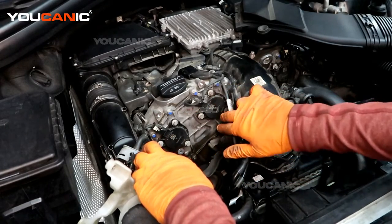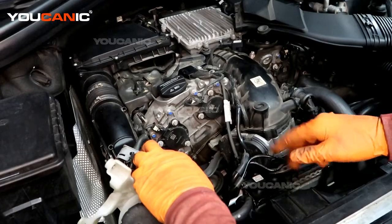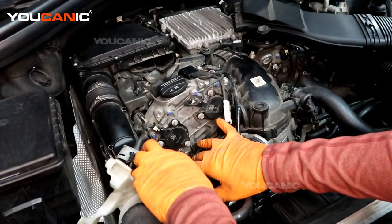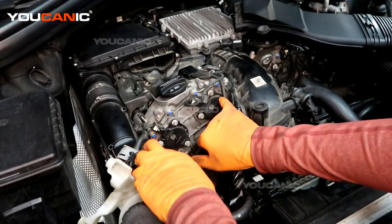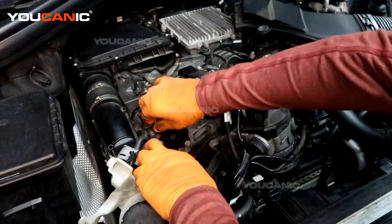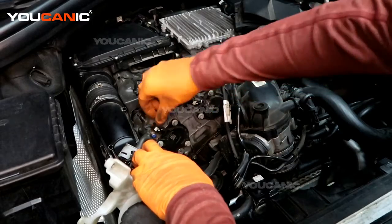Now you can replace these. They use E10s — three of them on both of them — pop the connector off. These are all interchangeable; they're all the same part number for these sensors. When you get done and put the new ones on, make sure you take the electric connector on either one and connect it back up.